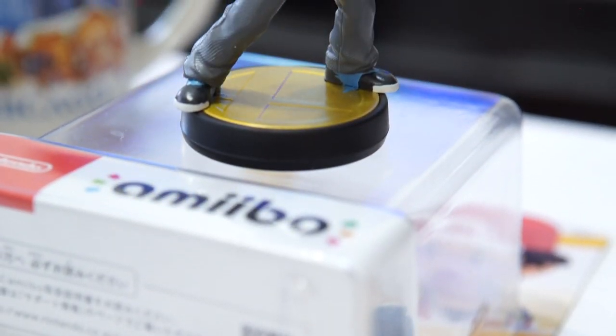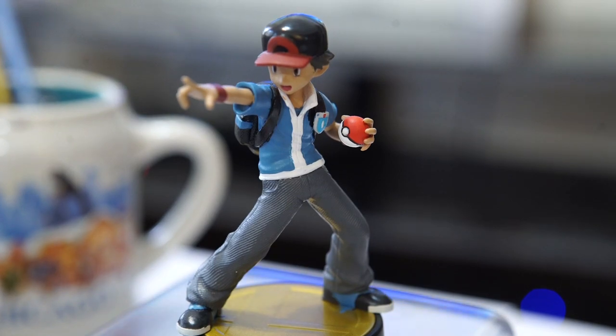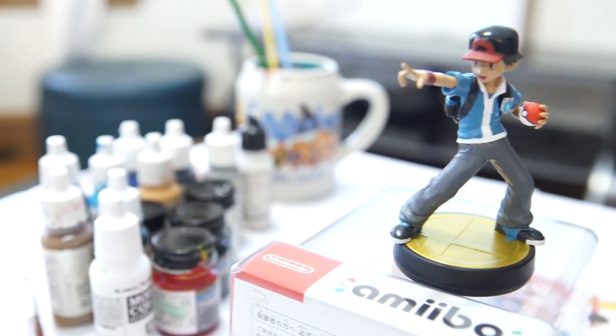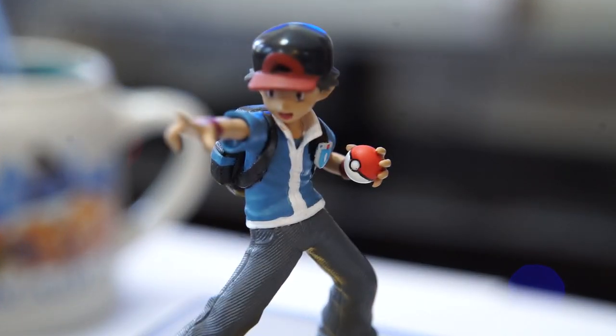What's going on guys, Alex with the Game Changers here. Today we are speed painting a Pokemon Trainer Amiibo. If you like this video, hit that subscribe button, like and let us know in the comments what you'd like to see next.